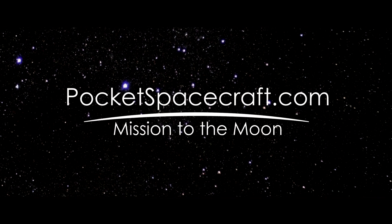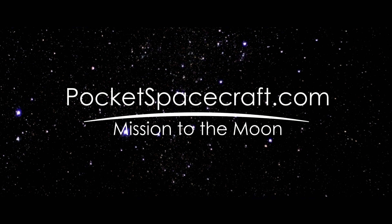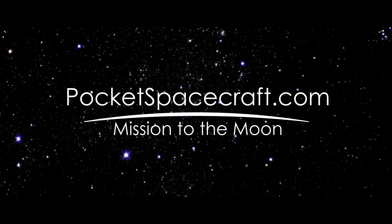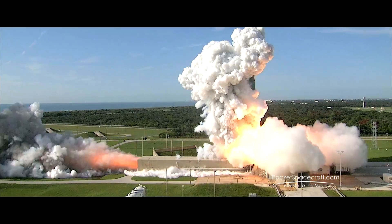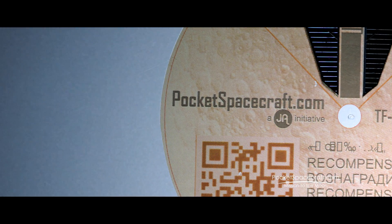There are more than a million asteroids, moons, and planets in our solar system, and we have only explored a tiny fraction of them. Low-cost interplanetary missions still cost millions, so we've decided to build something that everyone can afford: the Pocket Spacecraft.